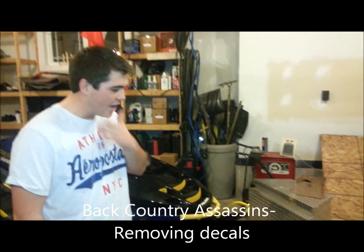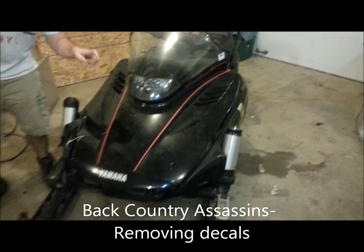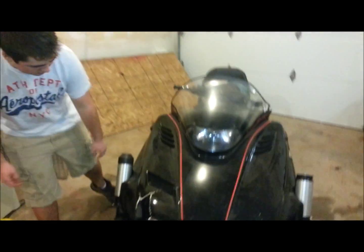This is going to be a how-to video. We're taking the decals off of this old 94V Max right here. It's just got weird stickers on it, like on the side here — all weird blue and whatnot.